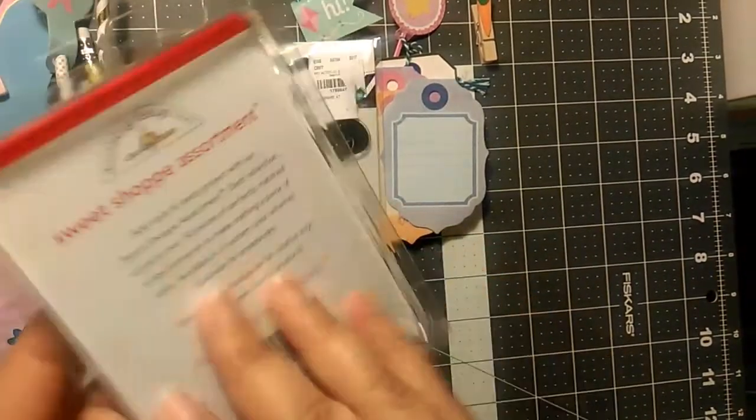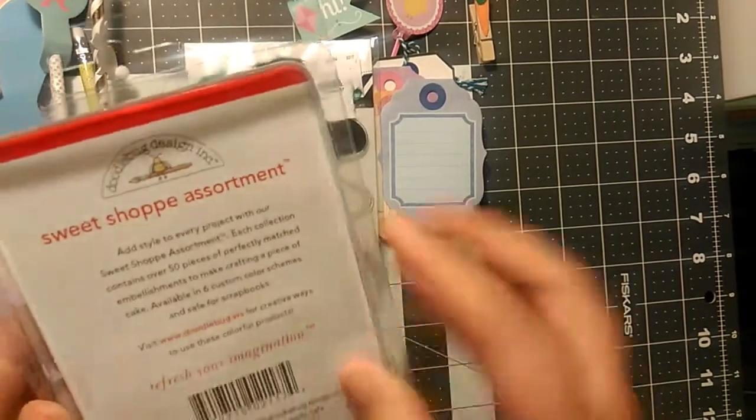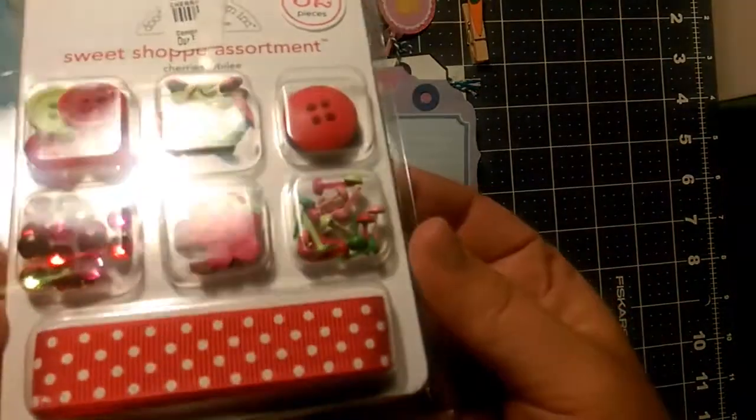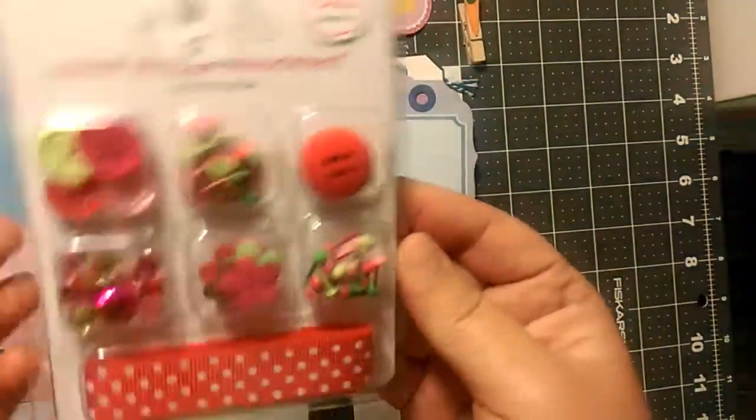So these are from Doodlebug Designs, a little embellishment set. Super cute, love the colors.